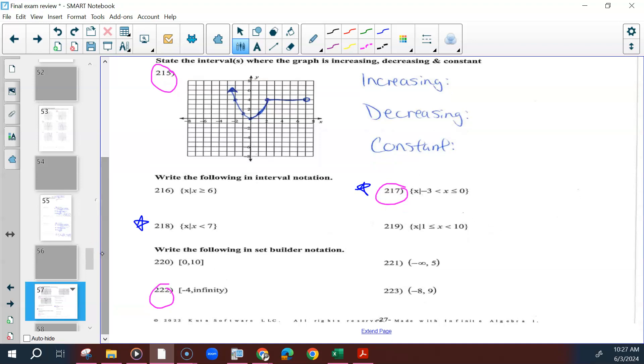For 217 and 218, we are rewriting from set-builder notation to interval notation. We are given two numbers, so we use those two numbers in our interval notation. We look at the sign to see if we use a parenthesis or a bracket. Not equal to means parenthesis; equal to means bracket.